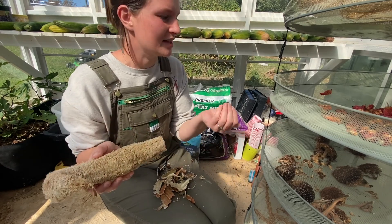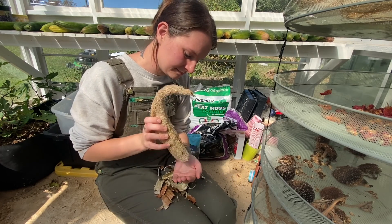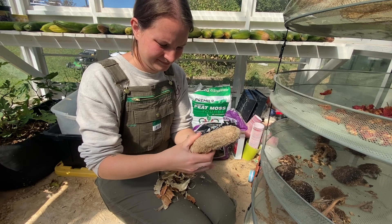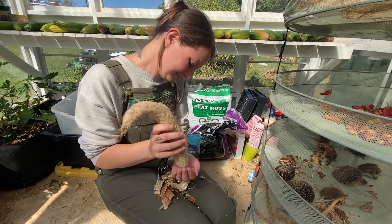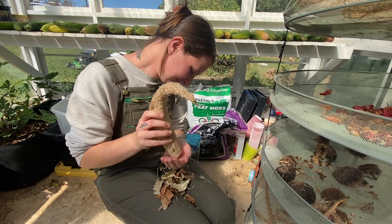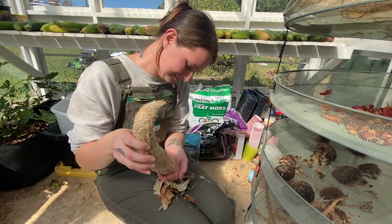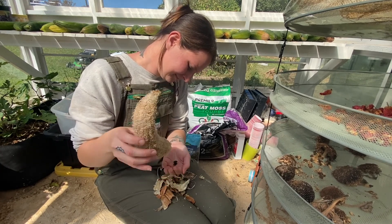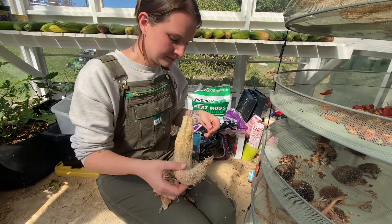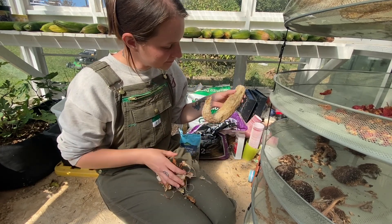I just tapped it a couple times and I've already got another seed. They should all just fall out by gently tapping and shaking it. I can hear them - there's another one. One loofah is going to give you dozens of seeds. We are going to compost these shells and that's how we do it.